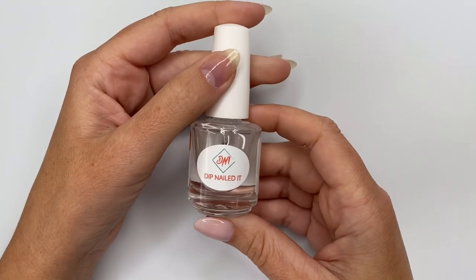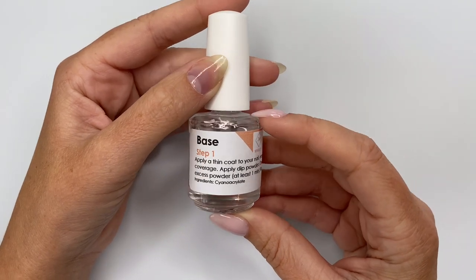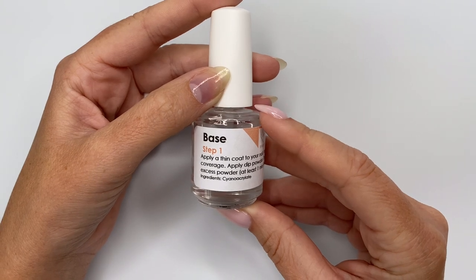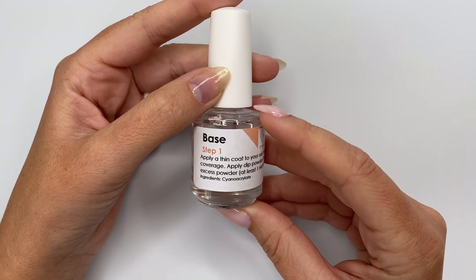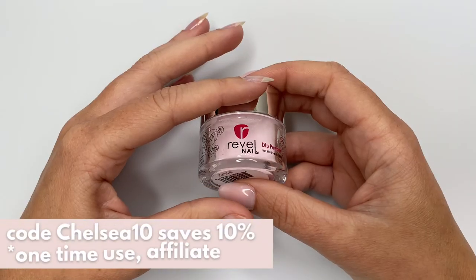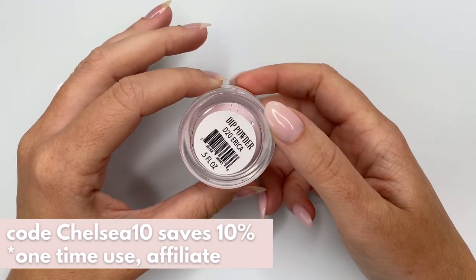I grabbed this base liquid from Dip Nailed It — I've really been enjoying it. It has a beautiful round brush inside, which makes application so seamless. It has a thin consistency and a faster dry time, which makes it really nice when you're building up layers and strength. I'll be using Revel Nails shade Erika — it is my go-to staple.